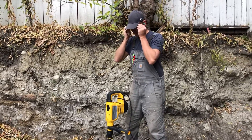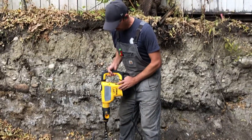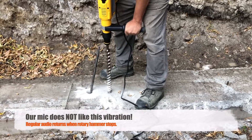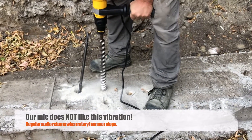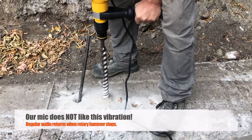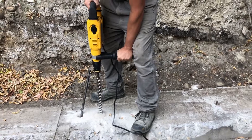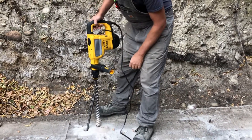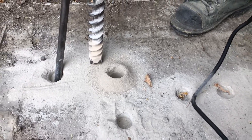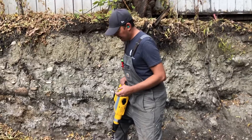Let's get started. Not bad — we did about two and a half to three inches there. This thing's really good, it's not too hard on your arms as far as vibrations go. I quite like it for a smaller rotary hammer.